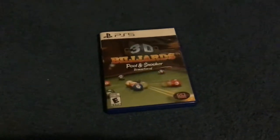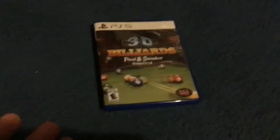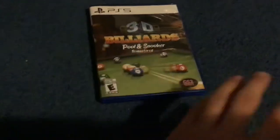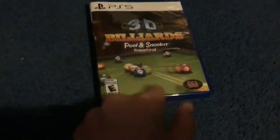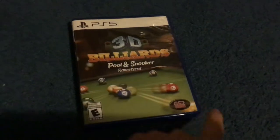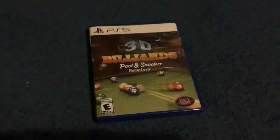Hello everybody, welcome to the third video on GJ. I'm collecting PS5 games, and this is one of the first — well, I have some others that I got out of order, like the sports games. But we have our second one, which is 3D Billard Pool and Snooker Remastered by GS2 Games, rated E for Everyone, and it's on the PS5.